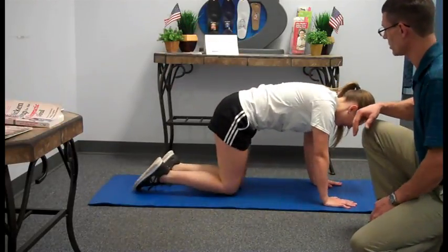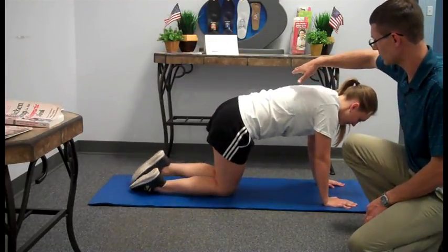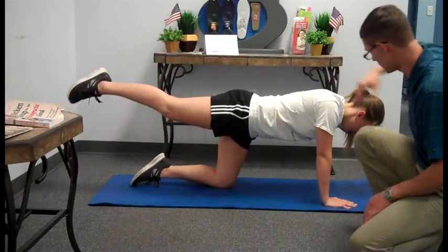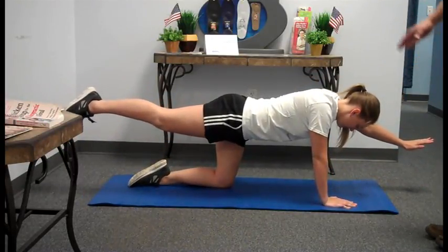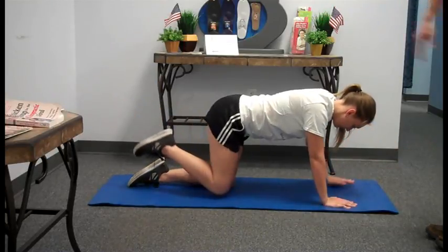You can also complicate this one a little bit when you're feeling really good about it and actually do opposite arm, opposite leg. Nice flat back — you raise the opposite arm, opposite leg. That does actual cross-training of the muscles throughout the back.